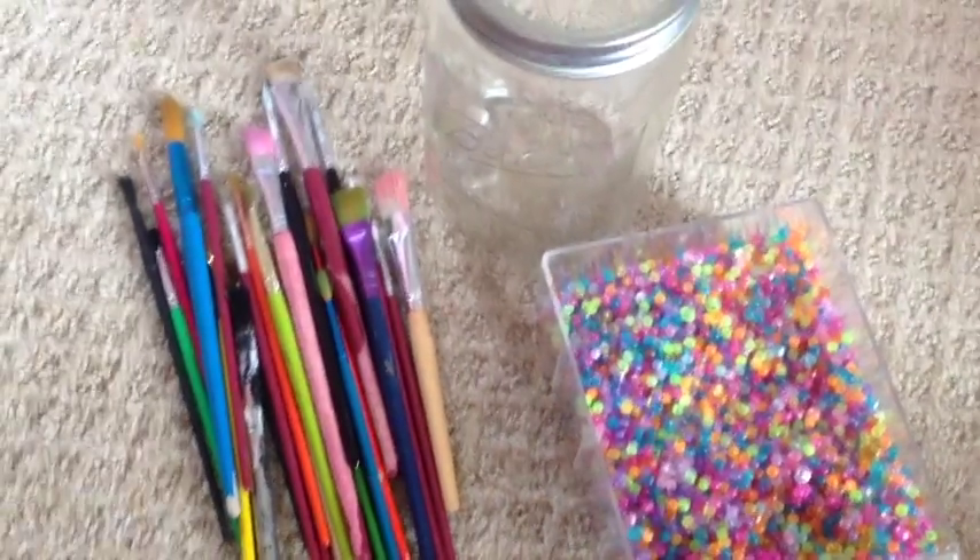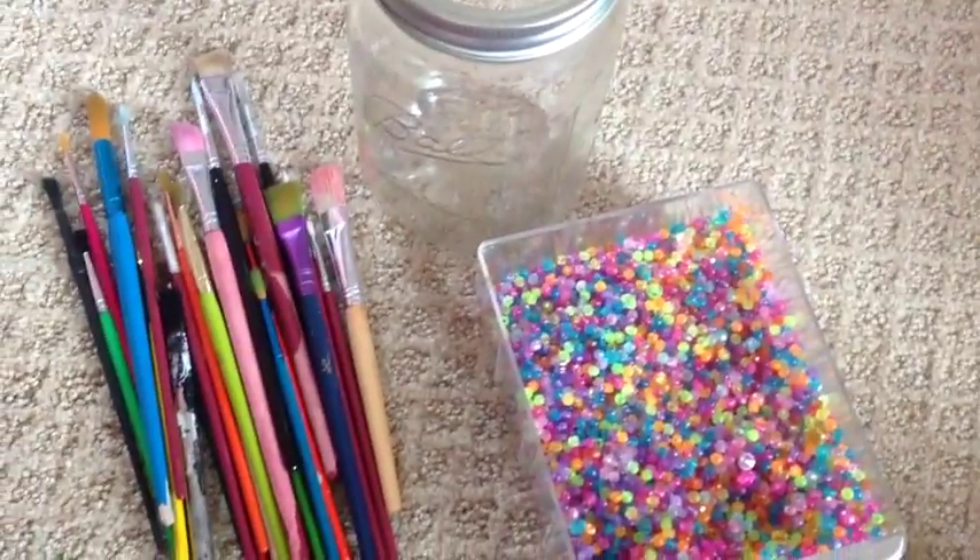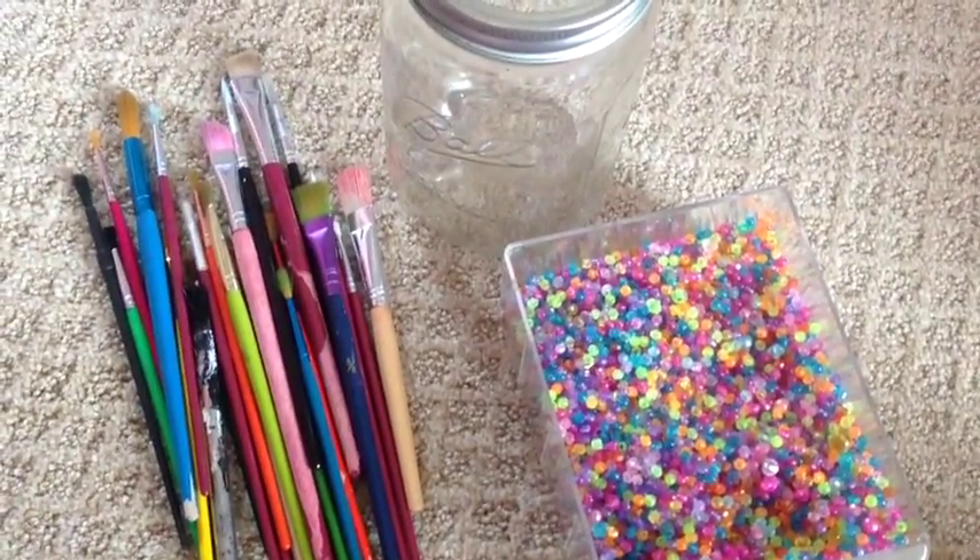Hey guys, today I'm going to be telling you how to make a DIY paintbrush holder. Let's get started.